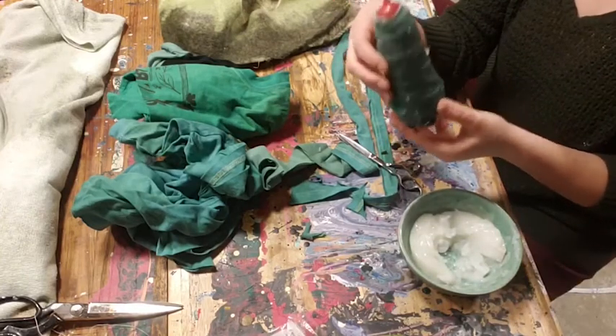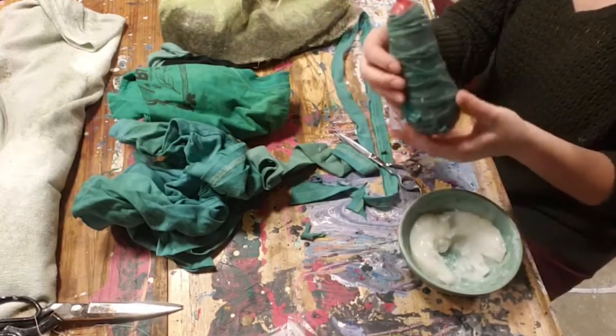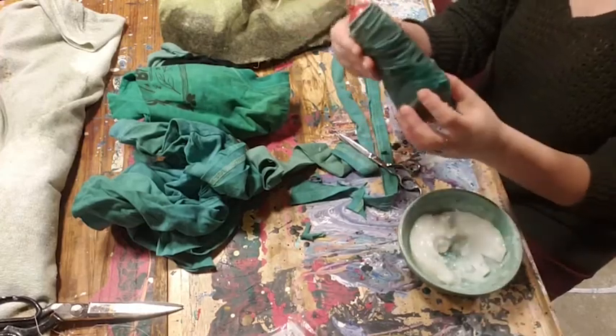Unless you want lumps as part of your texture — if that's intentional, go for it. It's one way to utilize the glue differently, which could be very cool.